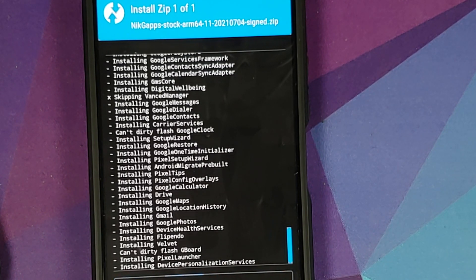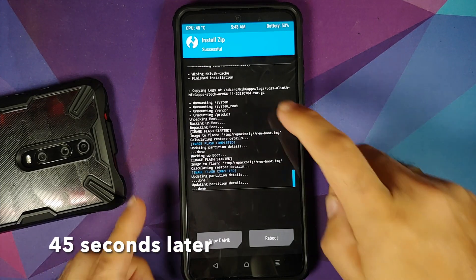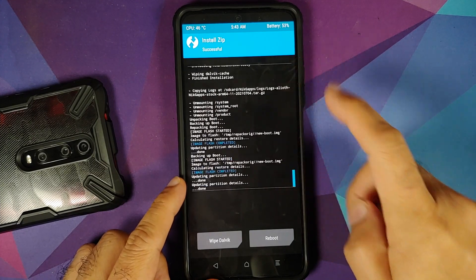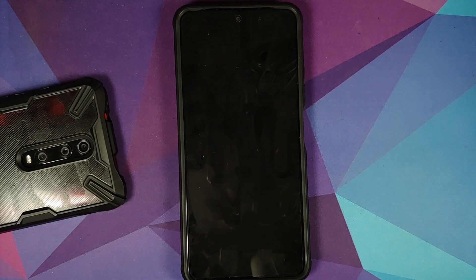Select NikGapps again, make sure 'Inject TWRP' option is checked, and this time there are no errors flashing NikGapps. Tap the home button, go to Reboot, and select Recovery. Note: there will be a blank screen for about 10 seconds — no need to panic, do not touch the device. It will boot into TWRP recovery, it just takes some time.